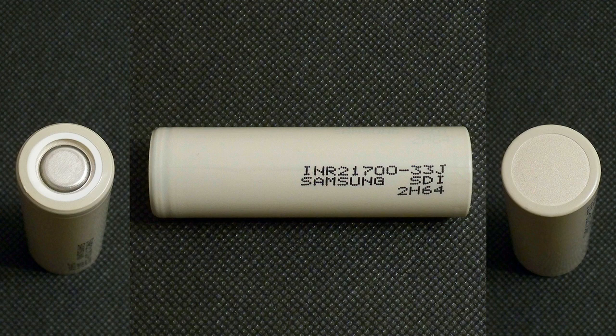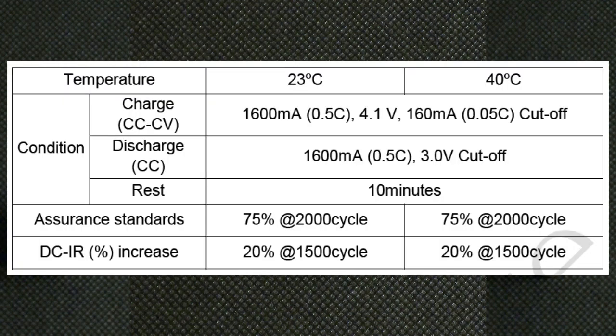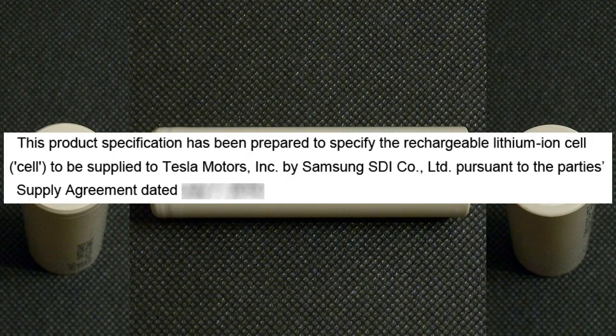The manufacturer recommends charging this battery only up to 4.1 V. In this case the cycle life of the battery is going to be more than 2000 cycles while keeping more than 75% of its capacity. Don't forget that this cell is designed for Tesla.